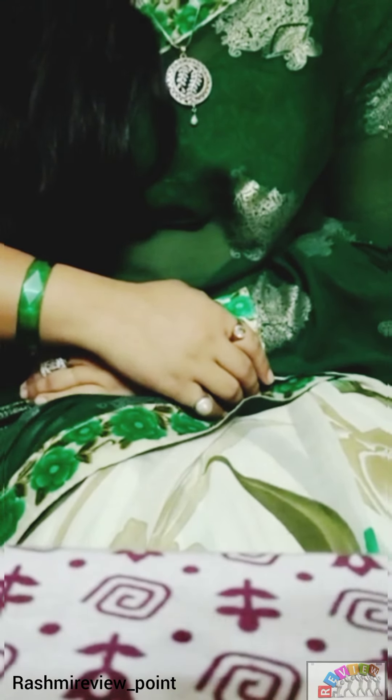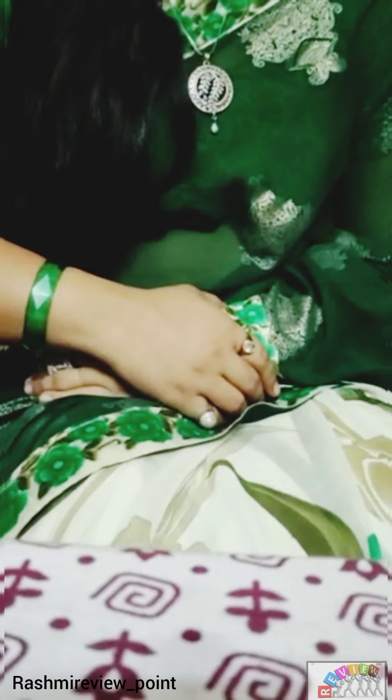Hi guys, welcome back to my YouTube channel, Rashmi Review Point. I am your reviewer, Rashmi Sikura. Today we are going to review Khadi Mayuri Herbal Apricot Face Scrub from Khadi India.